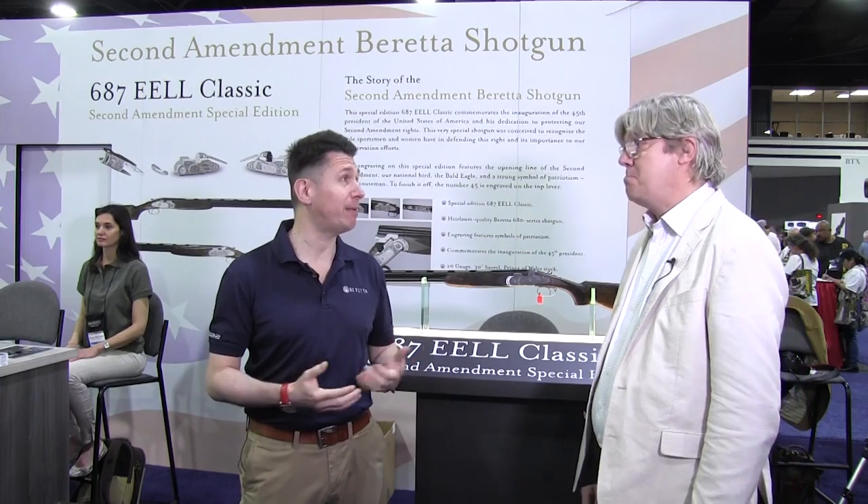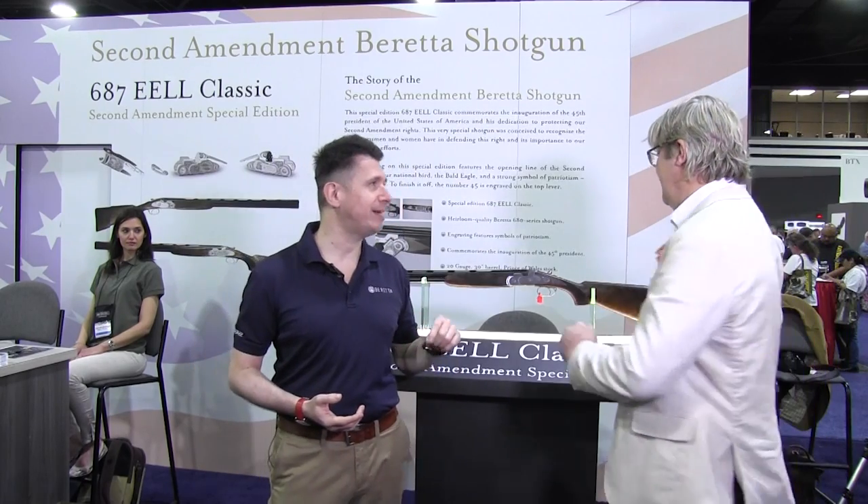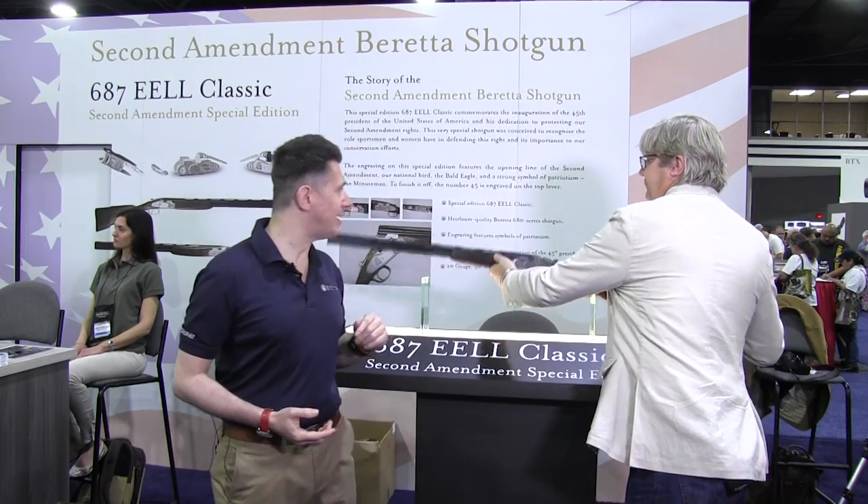There might be no Second Amendment today if it weren't for the NRA. The support the organization has given to gun owners and Second Amendment believers across the United States is huge, so we thought it would be a great opportunity to present the Second Amendment gun with Ian Harrison. Thank you for joining us right here in Atlanta at NRA this year. Show us the gun and tell us what's special about it.